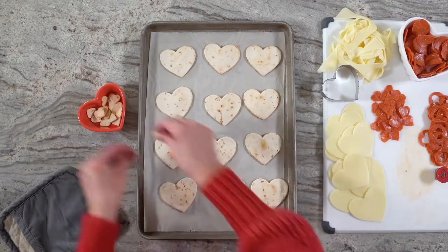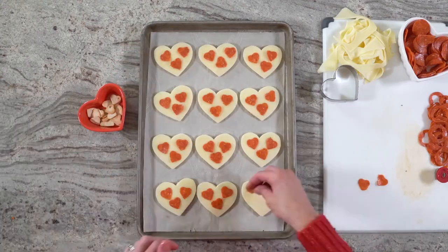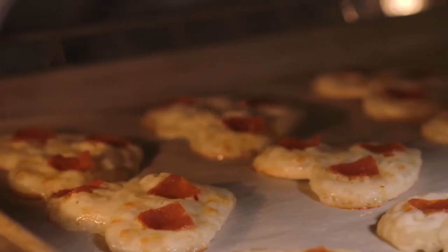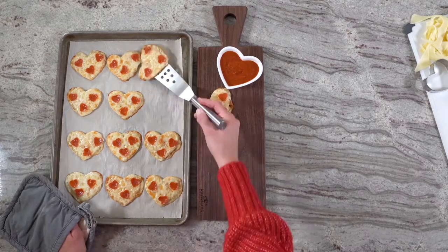Once the tortillas have baked, place a slice of mozzarella cheese on each tortilla and then 3 mini pepperonis. Return the tortillas to the oven and bake for about 5 minutes or until the cheese is bubbling and starting to turn golden brown in spots.